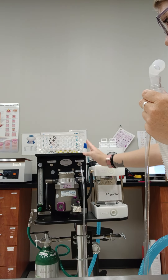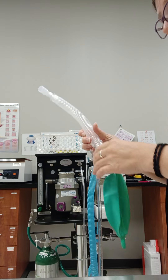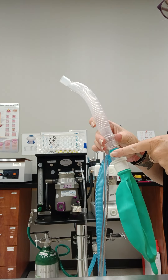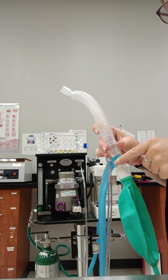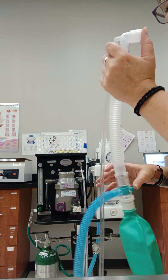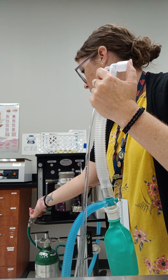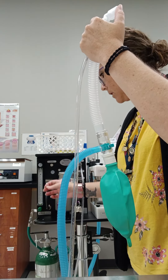This one is switched over to non-rebreathing. We've plugged it in. We've got our reservoir bag. Making sure that the valve is closed here — this is kind of like the pop-off valve for this type of breathing circuit. We're going to close off the end and turn on the flow meter. What we're looking for is for this bag to fill.